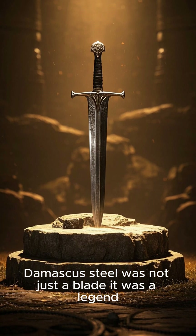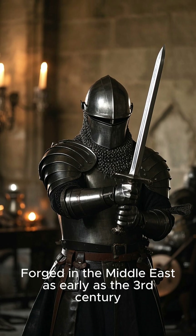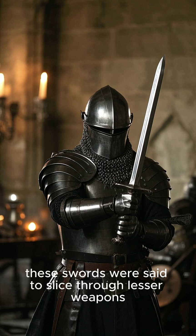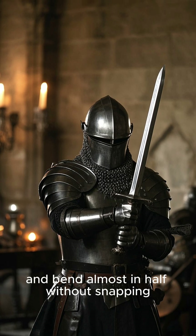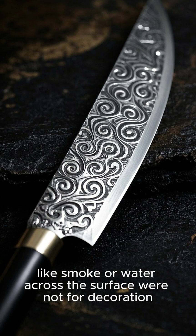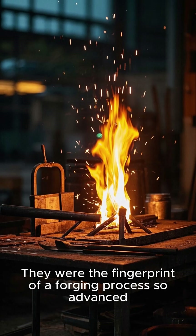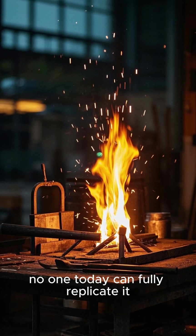Damascus steel was not just a blade — it was a legend. Forged in the Middle East as early as the third century, these swords were said to slice through lesser weapons, cut cleanly through armor, and bend almost in half without snapping. They combined elegance and brutality. Their signature swirling patterns, flowing like smoke or water across the surface, were not for decoration — they were the fingerprint of a forging process so advanced no one today can fully replicate it.